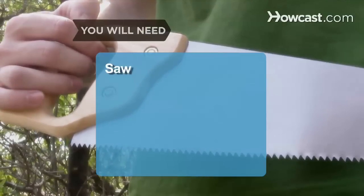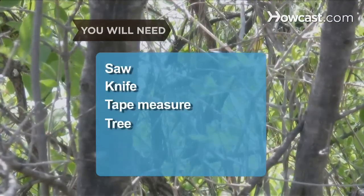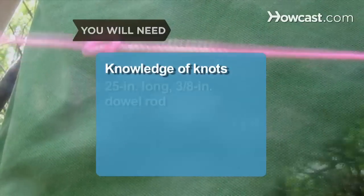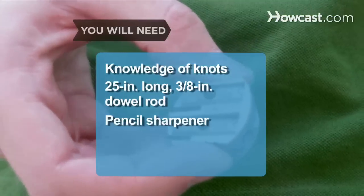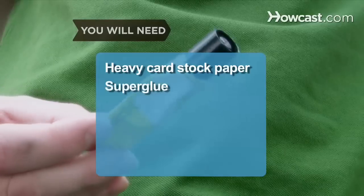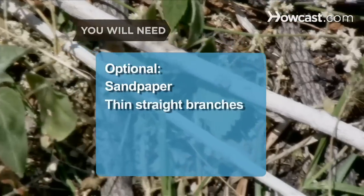You will need a saw, a knife, a tape measure, a tree with long straight branches, scissors, thick nylon twine, knowledge of knots, a 25-inch long 3/8-inch dowel rod, a pencil sharpener, a candle, matches, heavy card stock paper, super glue, targets, sandpaper, and thin straight branches.